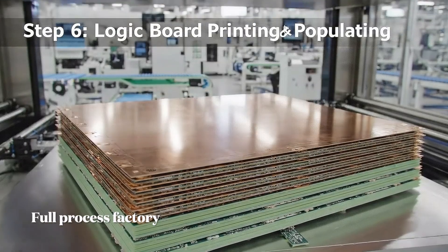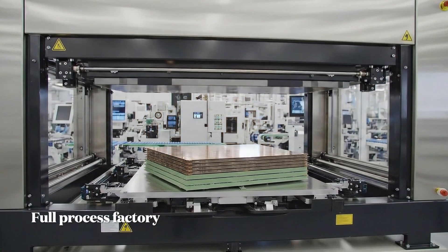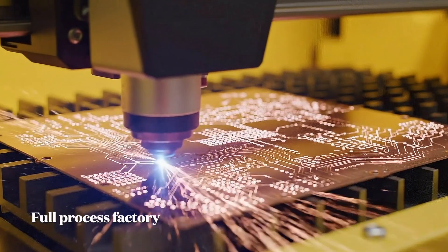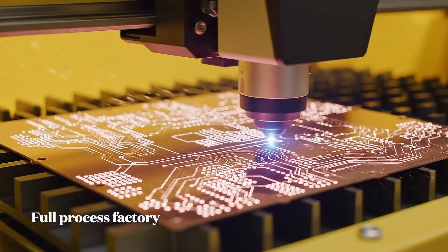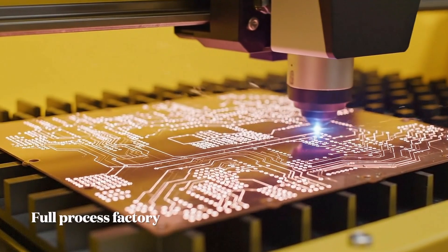Multiple thin layers of copper clad laminate and prepreg are precisely stacked, then fused together under high heat and extreme pressure. The LDI machine uses a computer-guided laser beam to precisely trace the circuit pathways onto the light-sensitive surface.